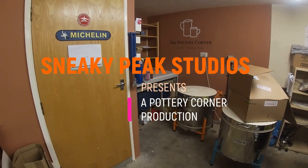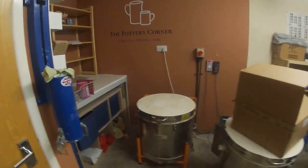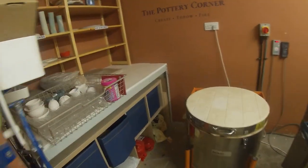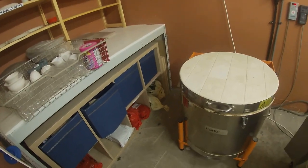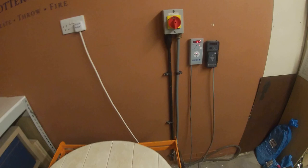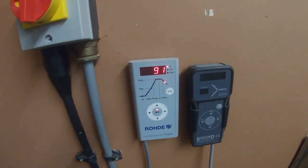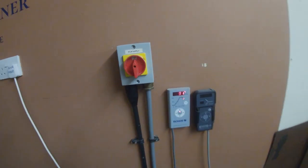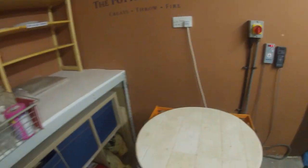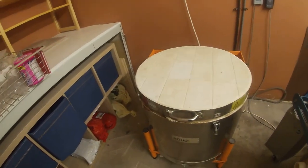I'm going to take you with me on the sneakiest of sneakies. As you know, every time I do a video, I have a little sneaky peek at what's in the kiln. Today, the temperature gauge on the programmer is down to 91 degrees centigrade, and obviously that's a little bit hot for me to be actually having a look.